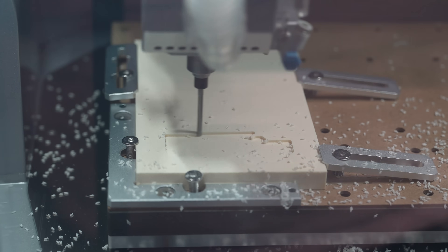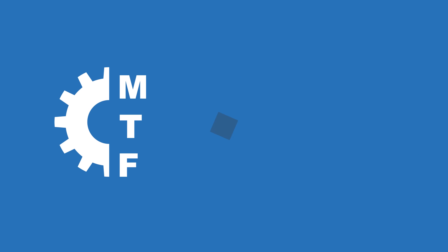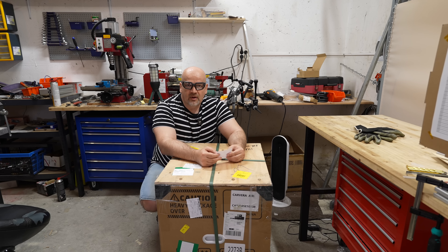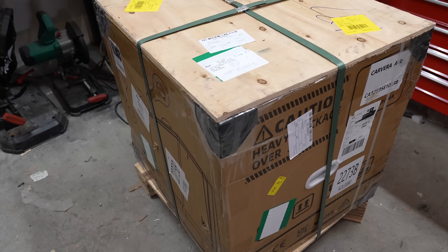What is common between this machine and a Bambu or Prusa 3D printer? Hello, welcome to my tech farm. I have a little bit different product for this video. This is the Carvera Air, and this box was sent to me by the Makera company.